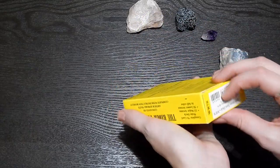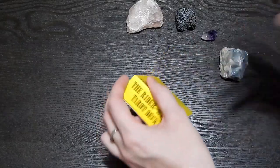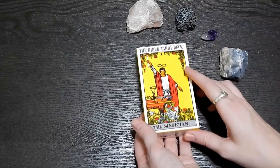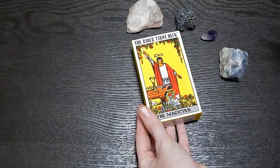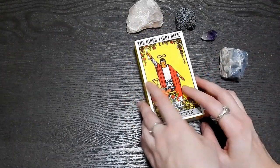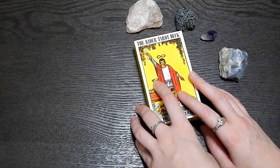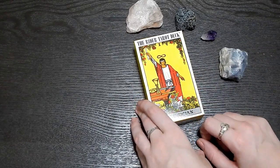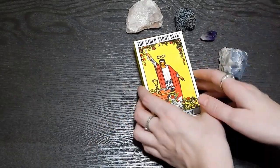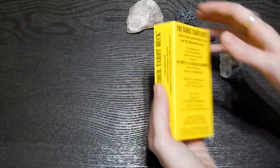They all kind of have the same idea — I don't know how to describe it, but you guys kind of get what I mean. They all have that same system. So I wanted to pick up the actual Rider-Waite tarot. I just bought this off Amazon — I want to say it was $16.95. I'll leave it linked down below if you're interested. I'm not affiliated or anything, but if you've got Prime you get it in two days, and who doesn't love that?